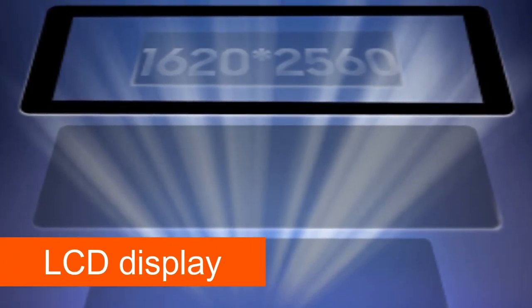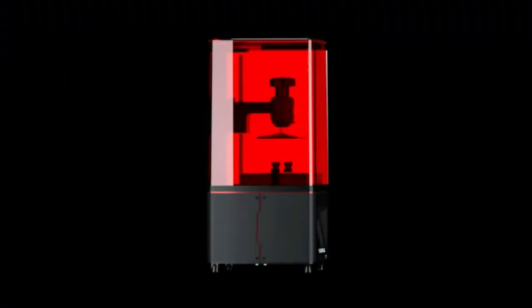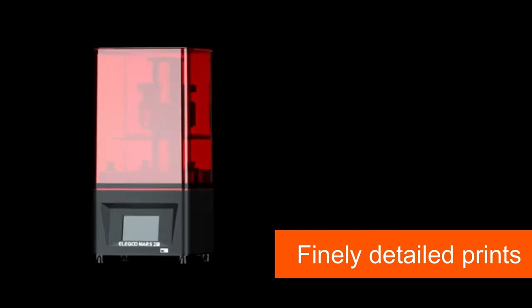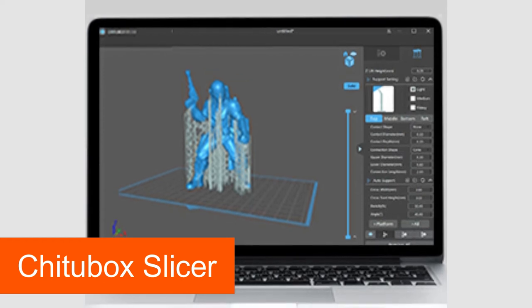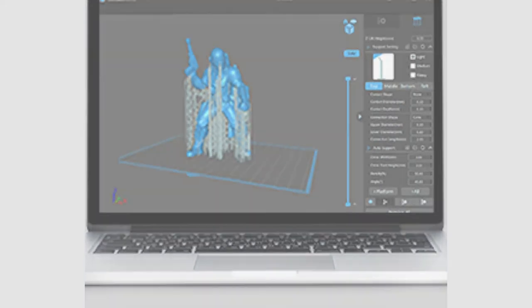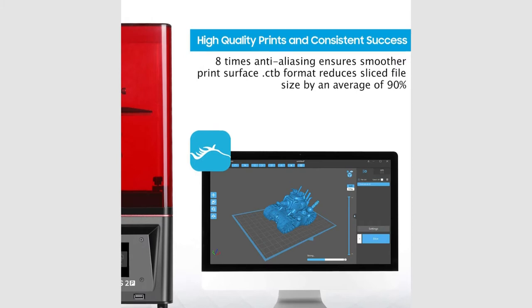The maximum resolution of the LCD display is 2560x1620px, so the Elegoo Mars 2 Pro achieves an XY resolution of only 50 micrometers. The minimum resolution of the Z-axis is 1.25 microns. This SLA printer also shows a good value for the minimum layer thickness at 10 microns. With this equipment, the Elegoo Mars 2 Pro achieves very good and finely detailed prints. It uses the Chitubox Slicer software to slice your models. You can use Chitubox to hollow out your models before slicing and thus save a lot of resin.